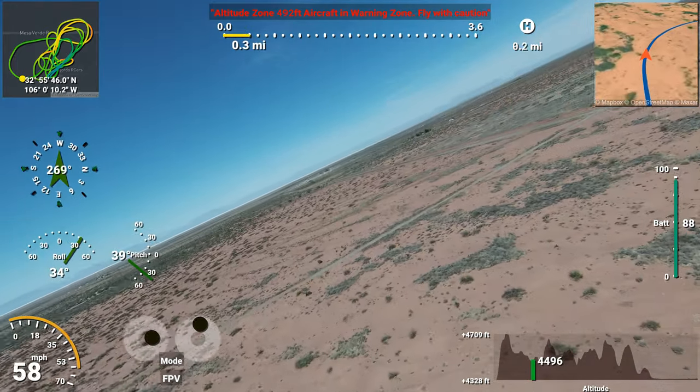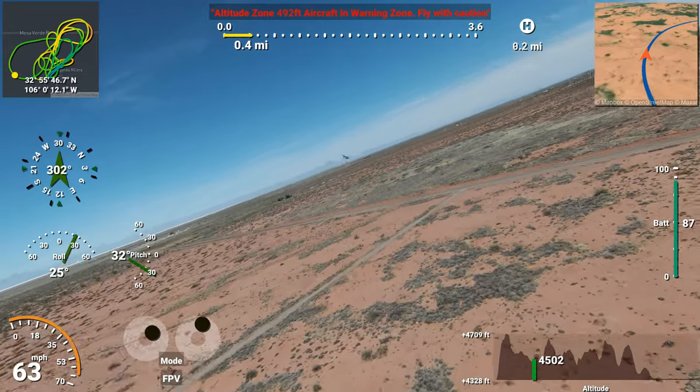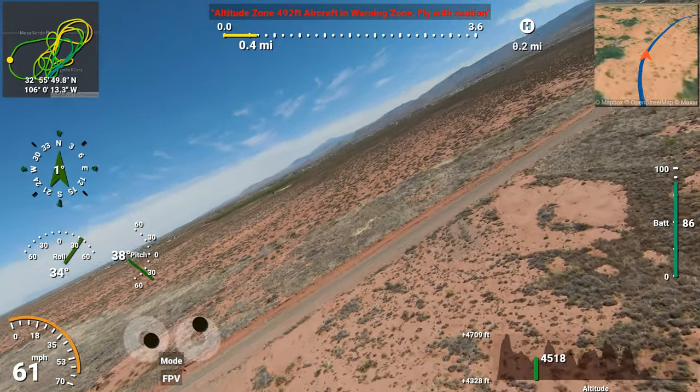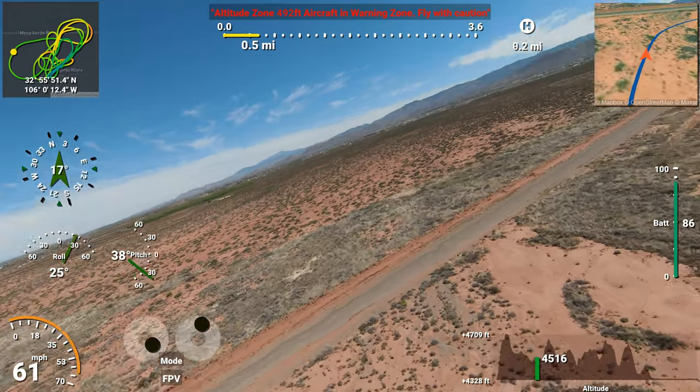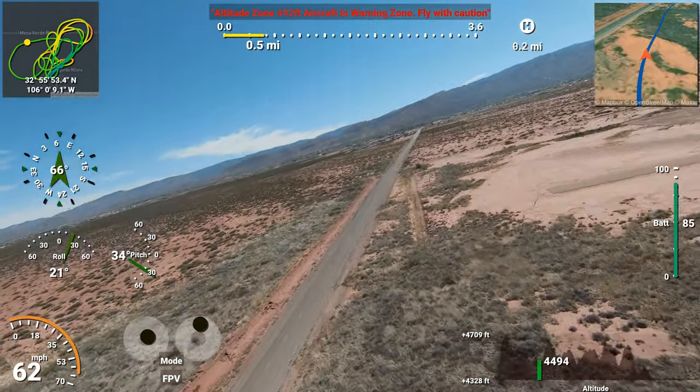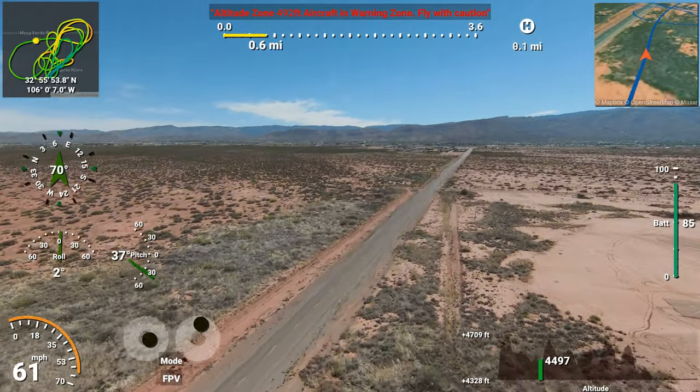The North American Rockwell OV-10 Bronco is an American twin turboprop light attack and observation aircraft. It was developed in the 1960s as a special aircraft for counterinsurgency combat, and one of its primary missions was as a forward air control aircraft.